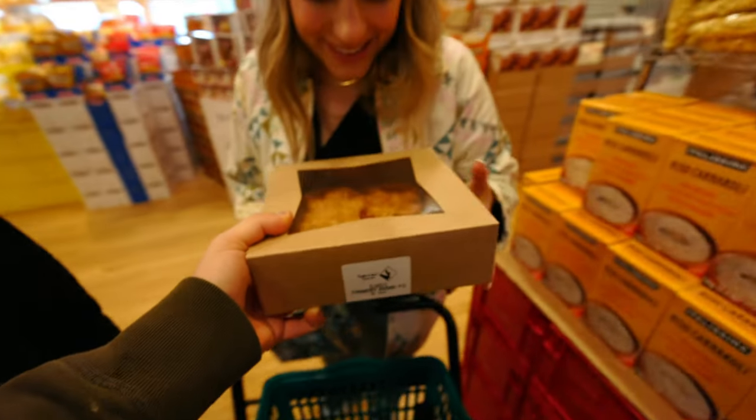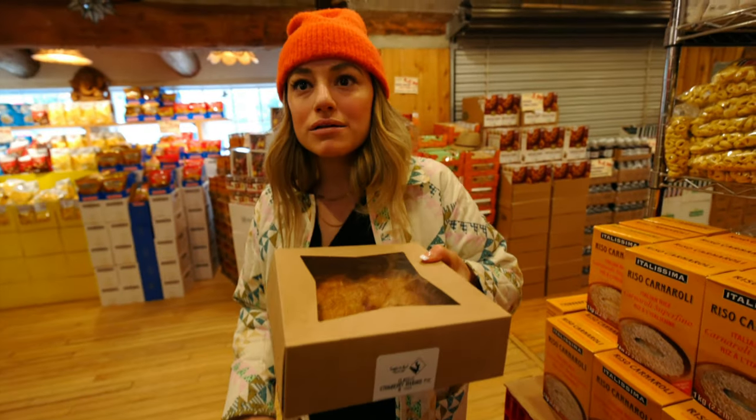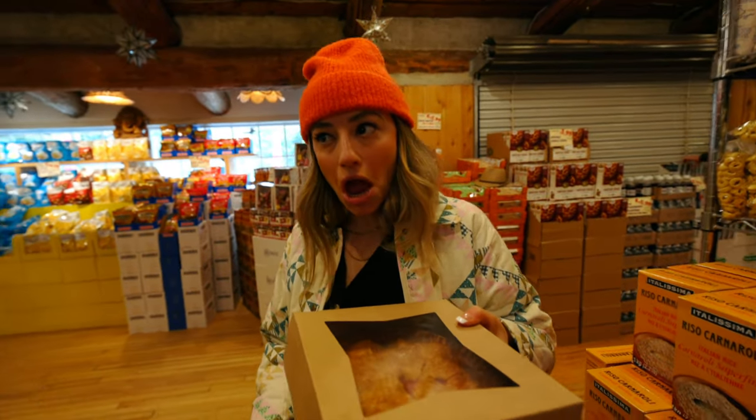What do you want? Is it rhubarb? It's strawberry rhubarb. But no cherries though? You never have cherries. Do I have to go back to the flying pies?